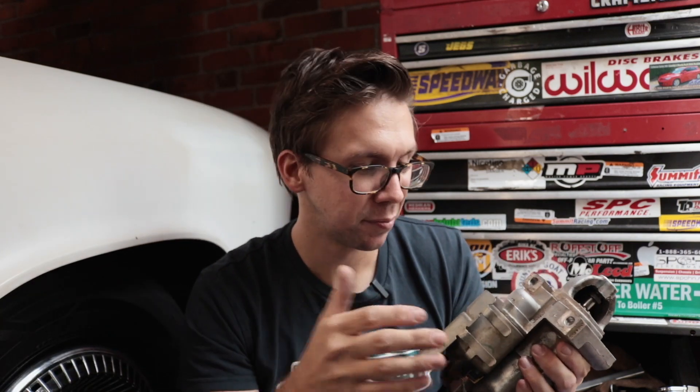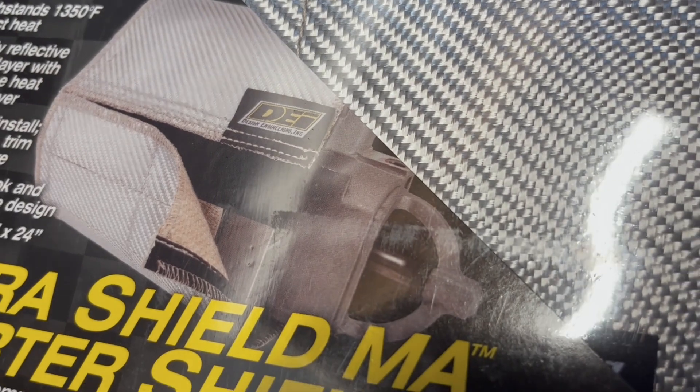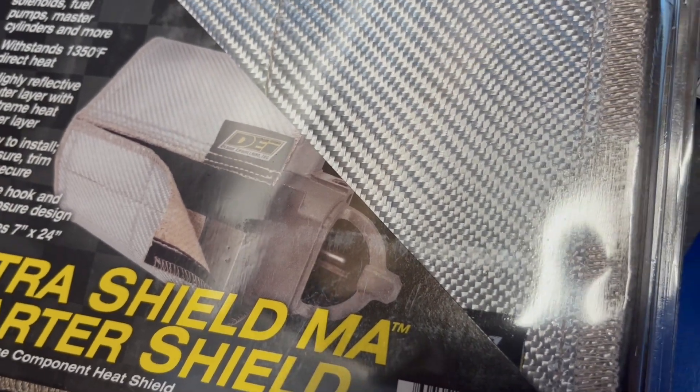The final option today is to replace the starter, wrap it all good and tight with some fiberglass heat shield. Unfortunately, I pulled this starter out hoping to just wrap it with some heat wrap and put it back in, but she's a little loose inside — so we're going to have to replace this to make sure whatever is loose in there doesn't explode one day. The DEI heat wrap conveniently has an LS starter on the front of it, so they know their target market.